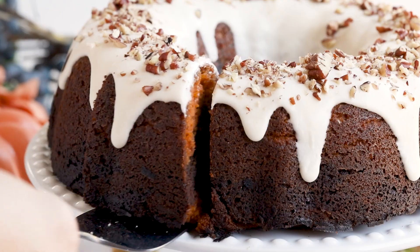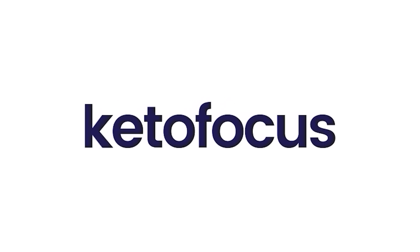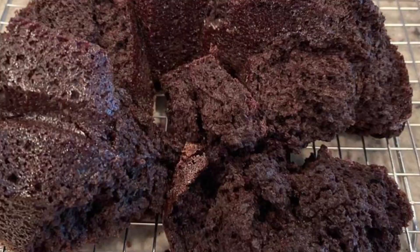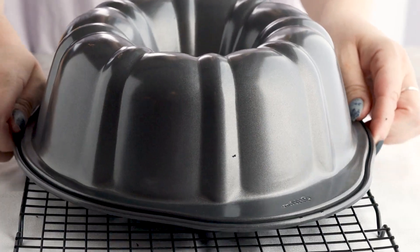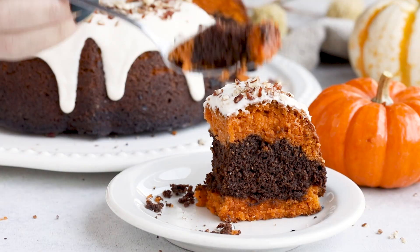A stunning fall-inspired chocolate pumpkin cake that will drop your jaw when you hear that it's keto. I didn't even know I could bake like this. After several failed attempts to nail this recipe, I almost gave up, but then I decided to use my baking instincts and my background in science — and I'm going to share with you later what I did — and I was able to turn this disaster into a masterpiece. So let's get to baking so I can show you how to make a marbled keto bundt cake.